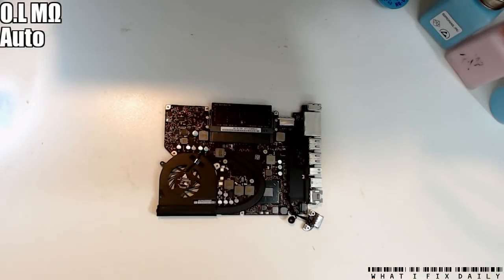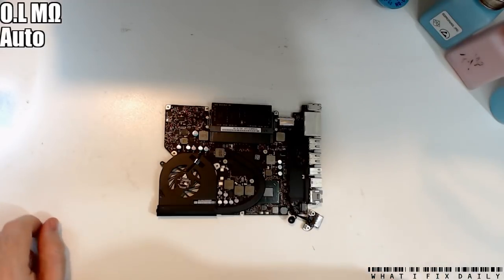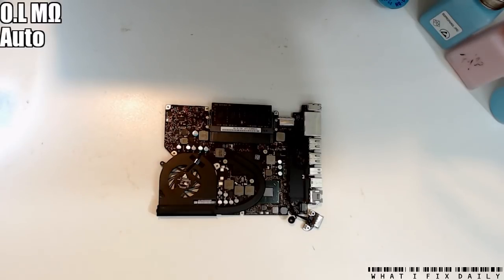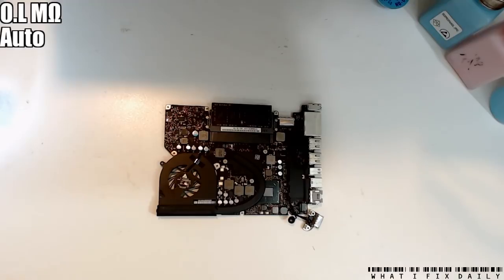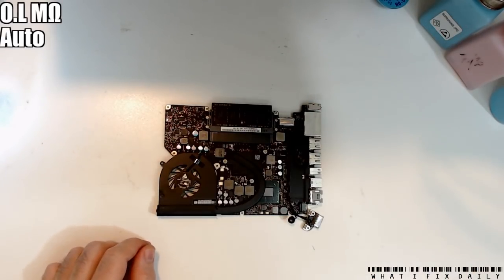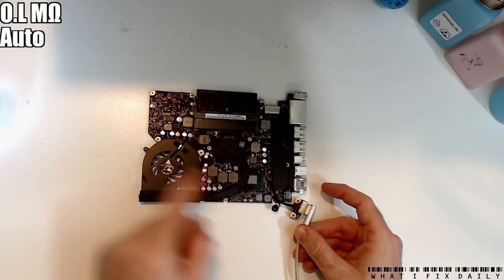Hi everyone, this is Paul Daniels and this is where I fix daily. Today we have a Mac for a change - a nice MacBook, this is a 1278. The board number is 820-3115. The problem we've got is that we get a green light but we don't get a fan spin, even when we try to turn it on. So we've got a green light, no fan spin.